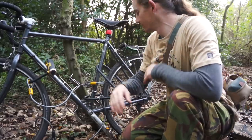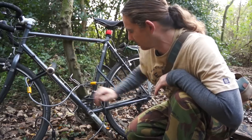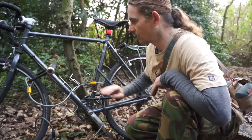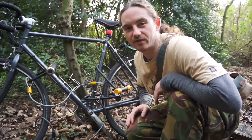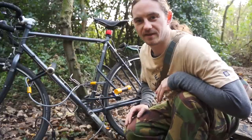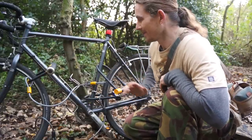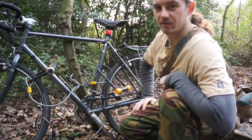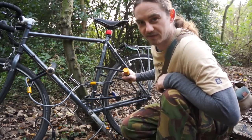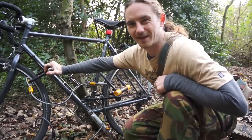These padlocks are very heavy duty. There's a bit of trouble getting this front one to fit, but that's the most efficient way I've found. All in all, it weighs about three to three and a half kilograms — but you've still got your bike. If you're serious about touring, take at least two D-locks. I have three D-locks just to be absolutely sure.